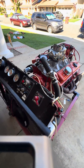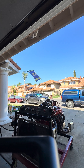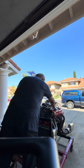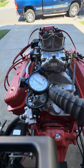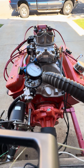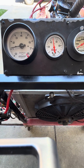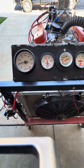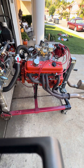Let me go ahead and fire this thing up so you can hear it. It's got a little over 15 inches of vacuum, so it'll work with any kind of power brakes you may have. It's showing 50 pounds of oil pressure at idle — it'll come down a little bit as it warms up, but that's really good oil pressure. The engine has been fully blueprinted and balanced.